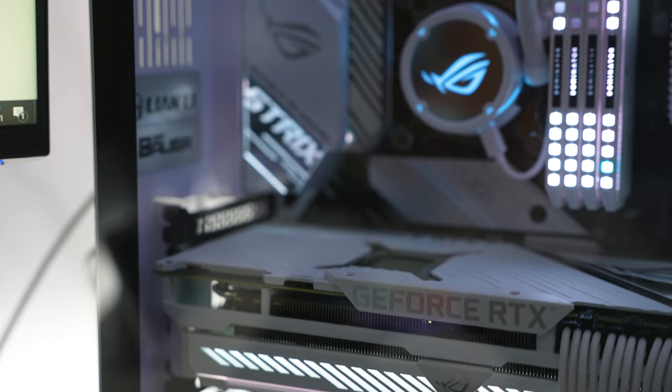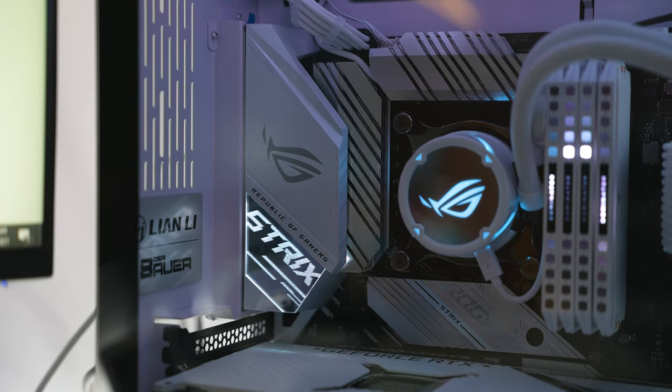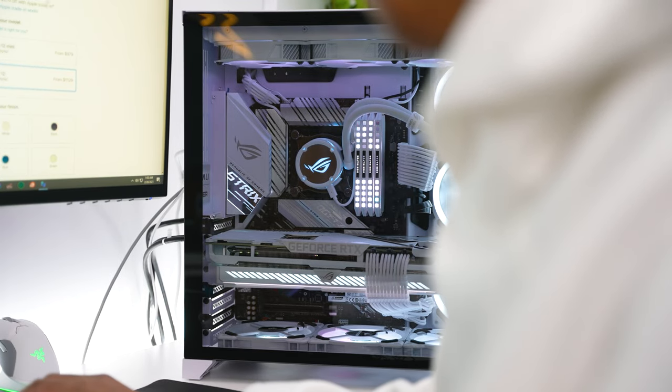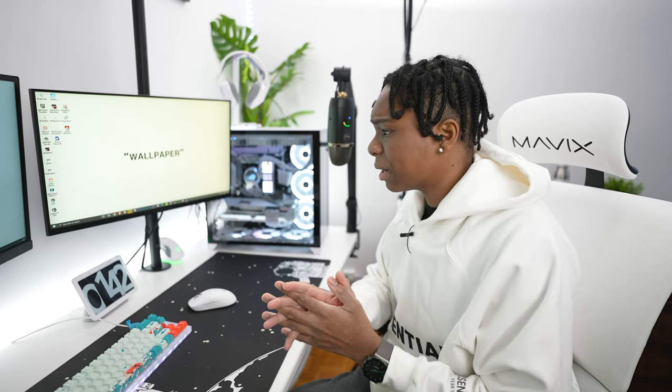Also, just a heads up — this motherboard from ASUS does not have Bluetooth or Wi-Fi, so just make sure you guys know that before purchasing. But yeah, we're going to play some games at 2K resolution on the Alienware 240Hz QHD monitor. That'll be a great test to see how this next-gen card and CPU perform. Let's watch the temps and let me know what you guys think.